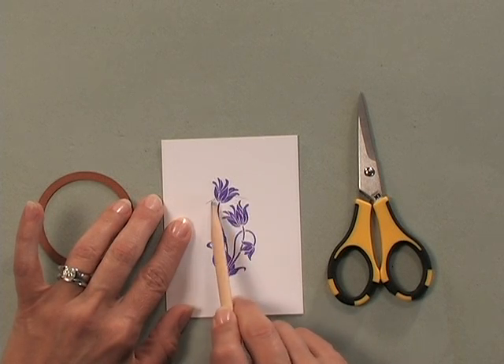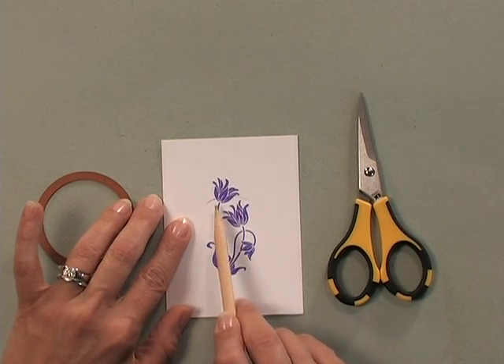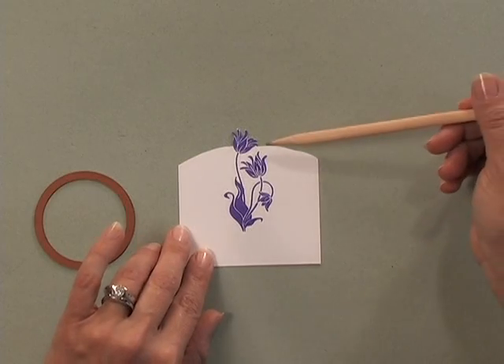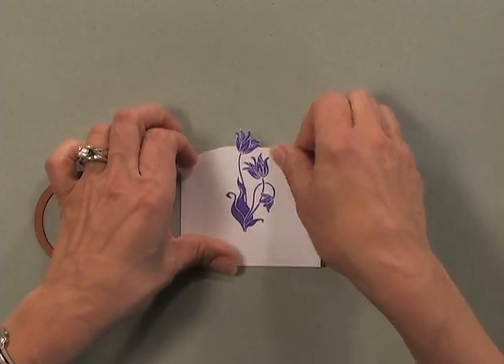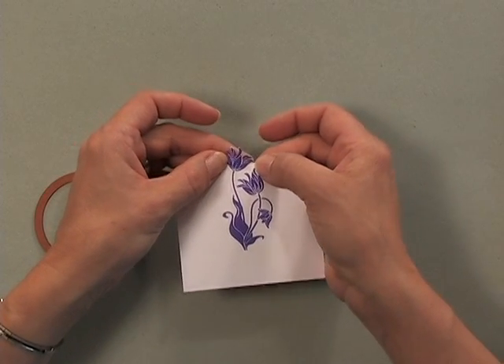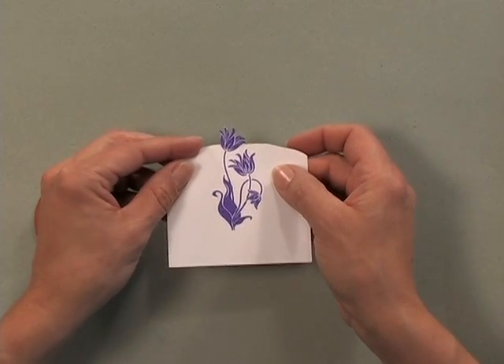That means I'm going to cut this flower down just a little bit past those pencil lines. Now you can see what I've done — I've cut the flower and just extended a little bit past where my pencil lines were, and then I've erased my pencil lines.